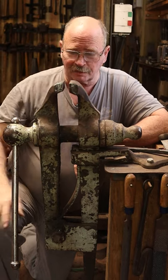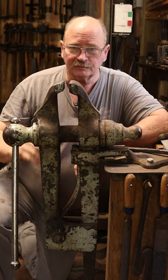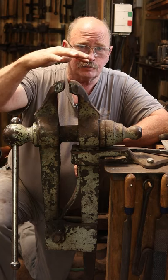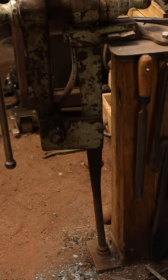This particular vise is a leg vise, sometimes called a post vise or a box vise, and it's the preferred vise in the blacksmith shop because all of the weight and the abuse that goes on up here is transferred through the vise, down to this leg.